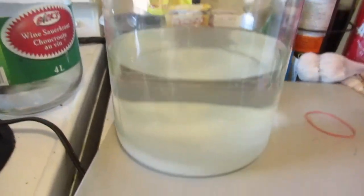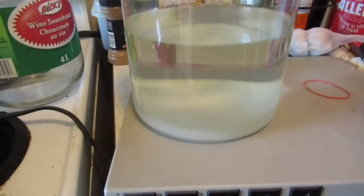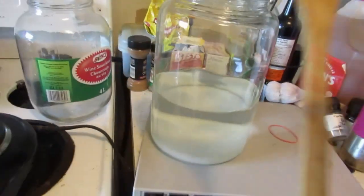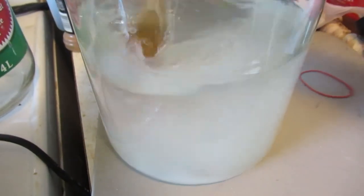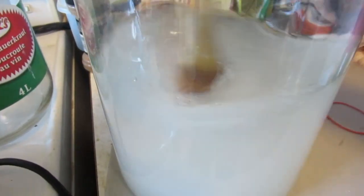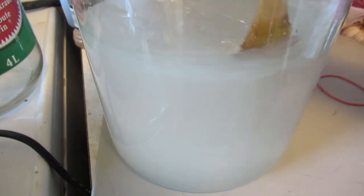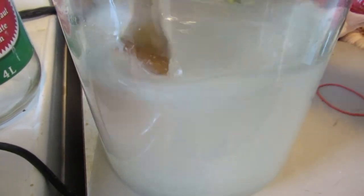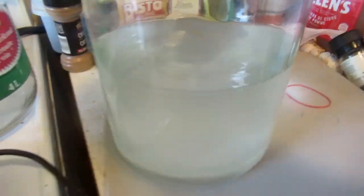I've got half the water in now, and I'm going to stir up the sugar in there and dissolve it all, which is what we do when we make a mash. Make sure to use one of these wooden spoons — don't use a metal spoon in here; I did that once and broke it. So I'm just going to stir it all up nice and dissolve all that beautiful goodness into there.